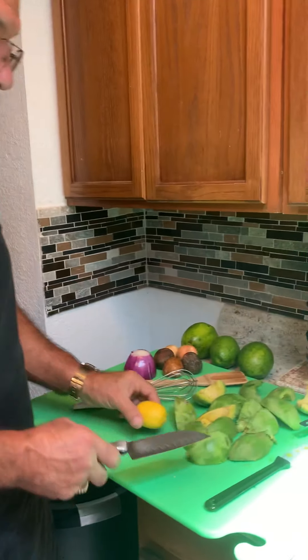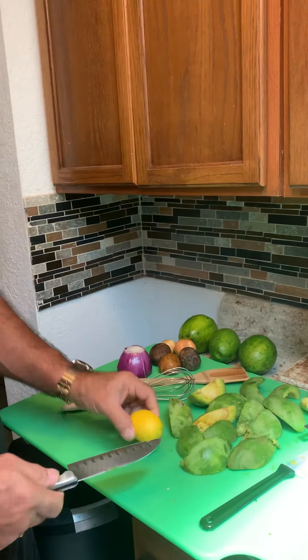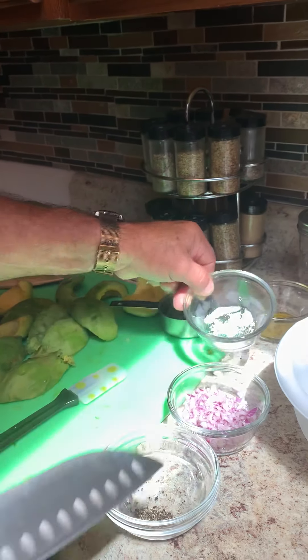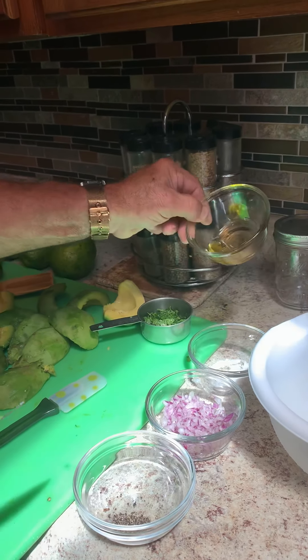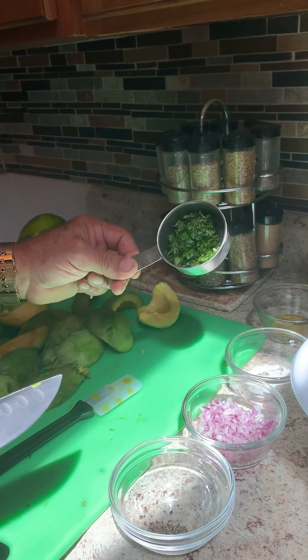First I have the avocados pre-cut already. Half of the lime juice. I got one, maybe a quarter of ground black pepper. I got maybe two and a half tablespoons of red onions. Maybe a pinch of sea salt — not too much, it's to your taste. And maybe one and a half spoons of olive oil. And I got parsley or cilantro, whatever you're gonna call it, maybe two and a half tablespoons.